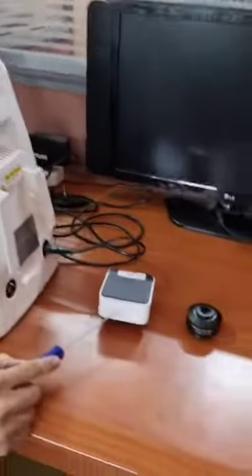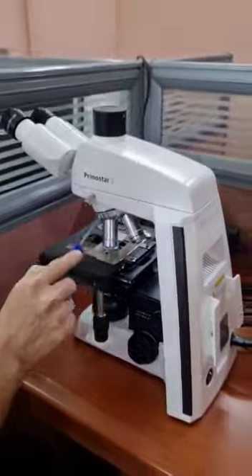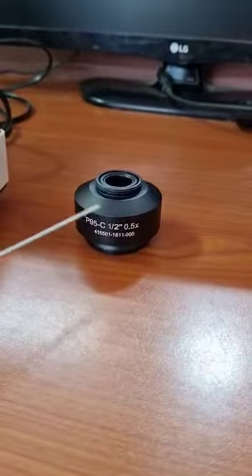Fixing of a C-mount camera onto Carl Zeiss Trinocular Microscope model Primostar 3 with the help of a C-mount camera adapter.